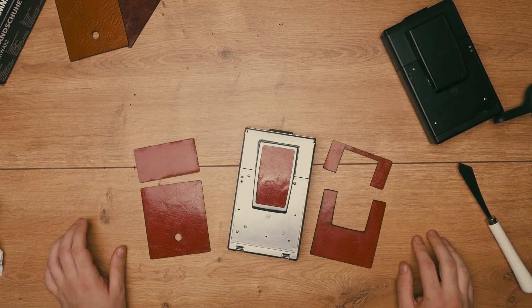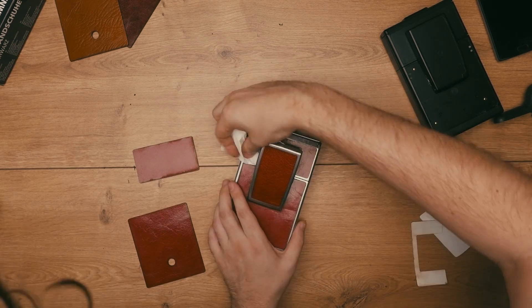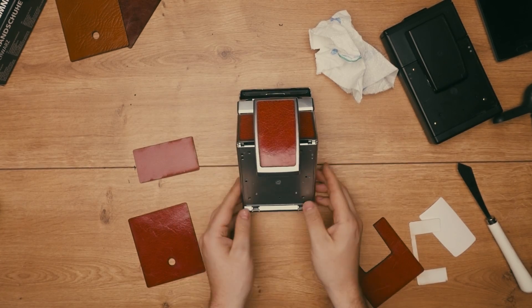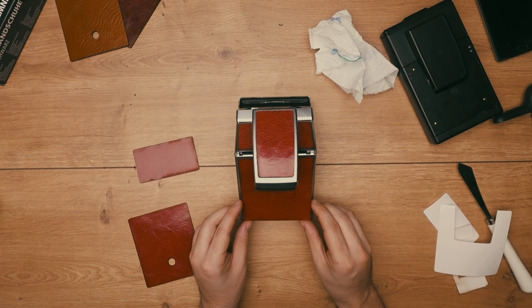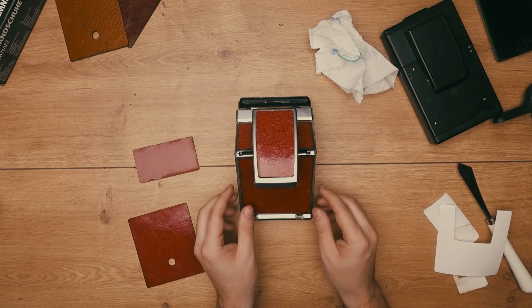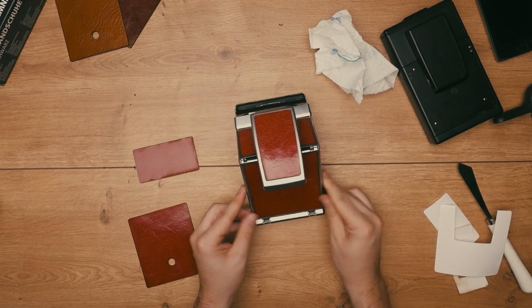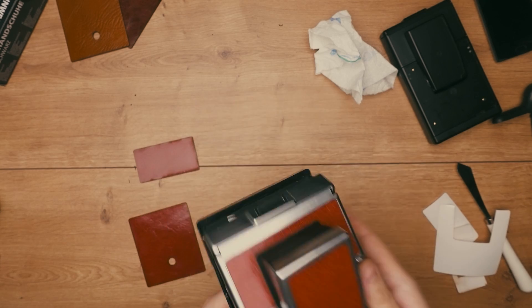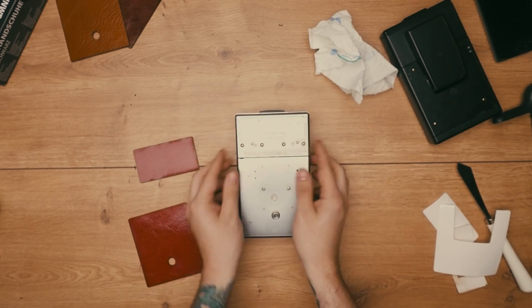We're going straight into it. I put the first piece on the viewfinder — it's the smallest piece you can find. Then we start on the front part of the camera. Just go over with a paper towel and some pressure. Then we open the camera to put the last piece of the top on, because you need to put it below the viewfinder, align it straight, and then use some force when you're right aligned to put the tape on the camera.